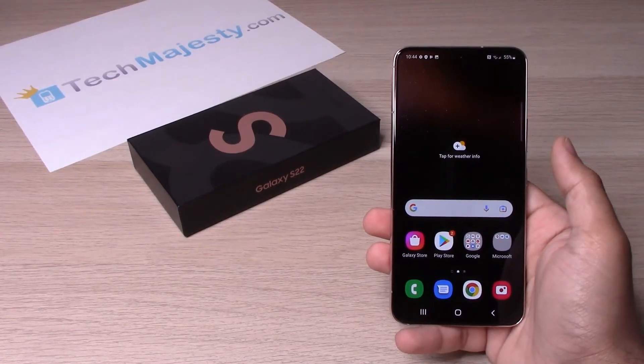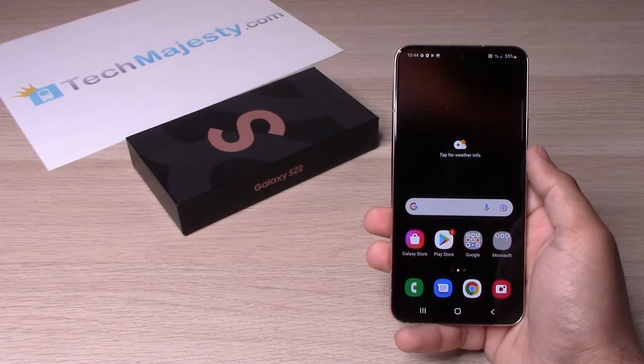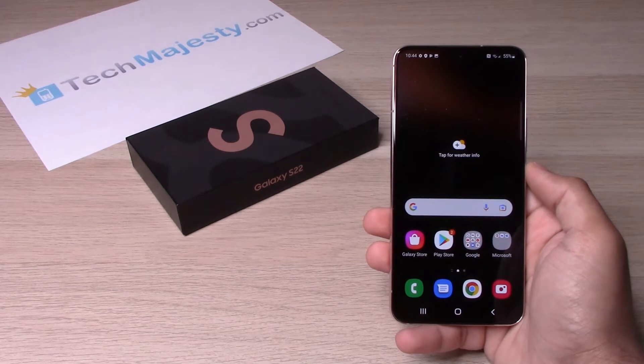Hey guys, Johnny here from TechMajesty.com. Today I will be showing you how to turn on, turn off, restart, and remap the power key on the Samsung Galaxy S22, S22 Plus, and the S22 Ultra.